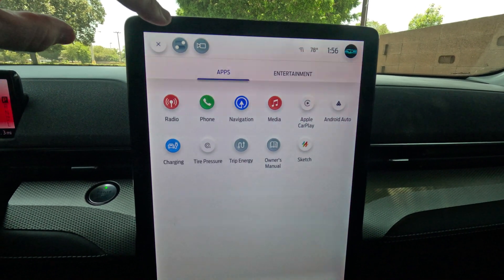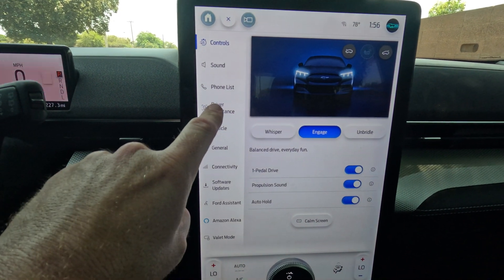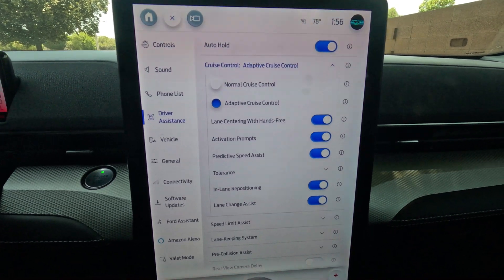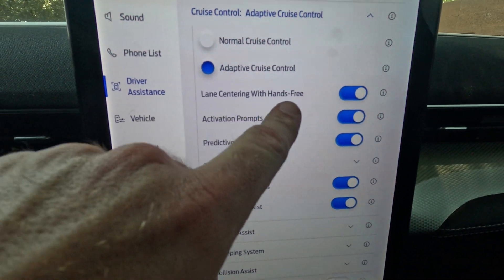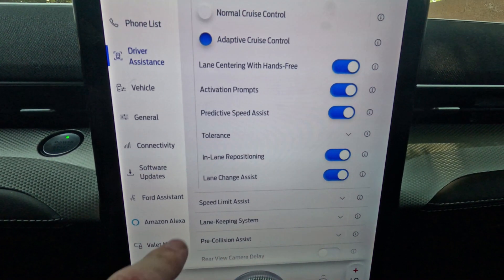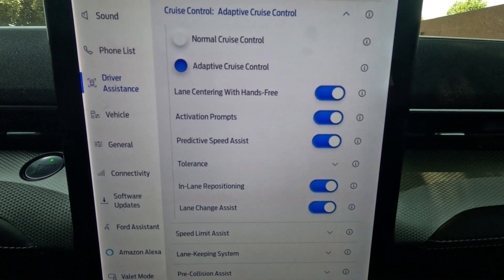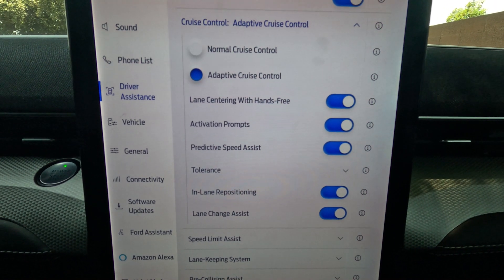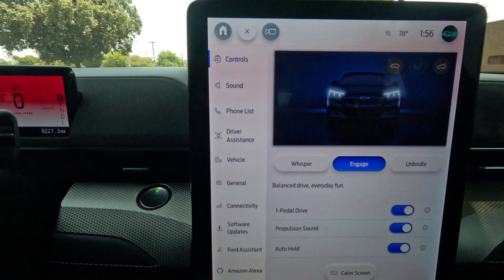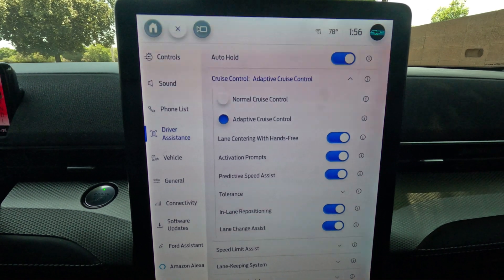The first thing we need to do before we even start is go into the settings on the big touchscreen. Go to driver assistance, then to cruise control, and make sure that adaptive cruise control is selected and that lane centering with hands-free, the activation prompts, predictive speed assist, in-lane repositioning, and the lane change assist are all turned on. We want all of that on for hands-free driving. That's step one.